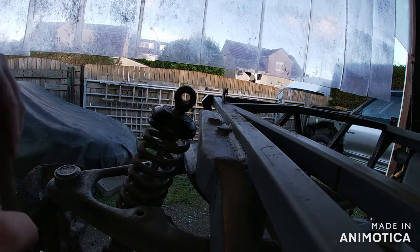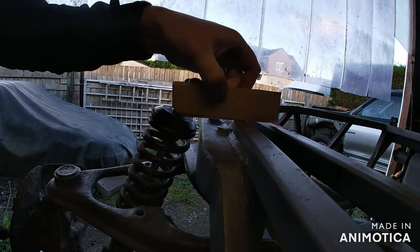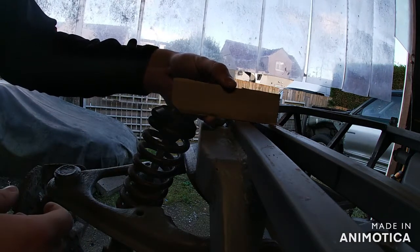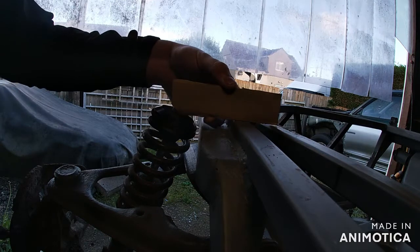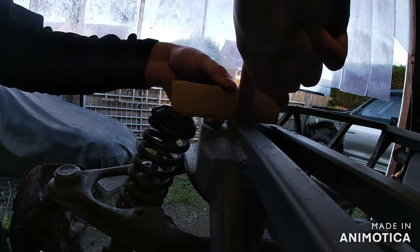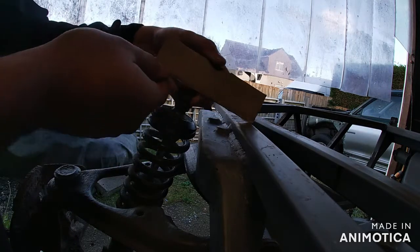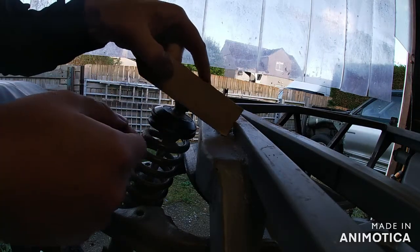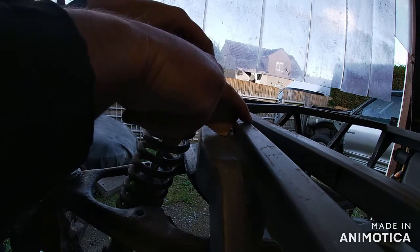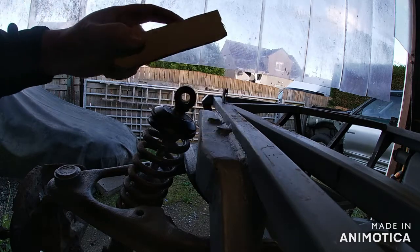Right, I'll just show you what I'm thinking of doing. This is the same box section. There'll be a hole through there for the top of the shock. I'm trying to decide if it's better to mount it square across the top of these two — but I'm only going to get a weld there, there, and a little bit underneath. I was thinking of cutting it at an angle so it's sitting sort of like that, so the top of the box section will finish here and get a weld all the way around. I think that's what I'm going to do.